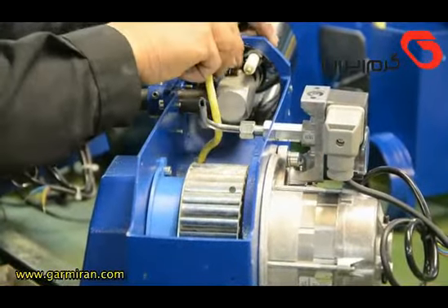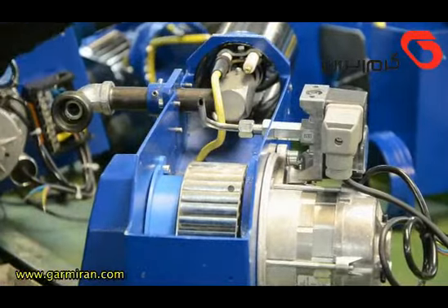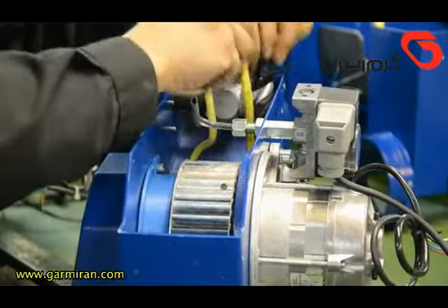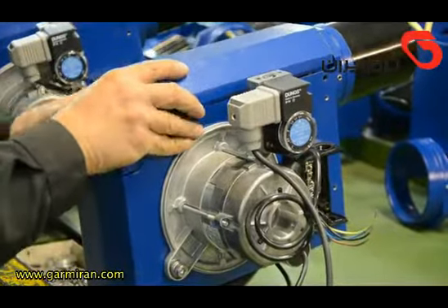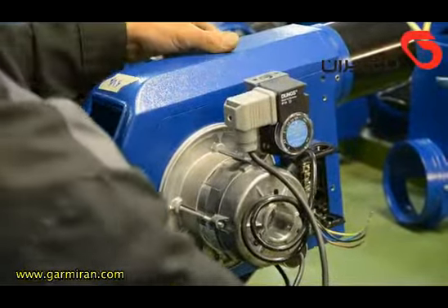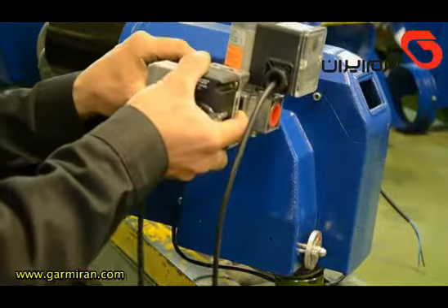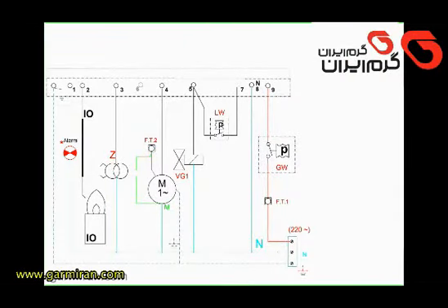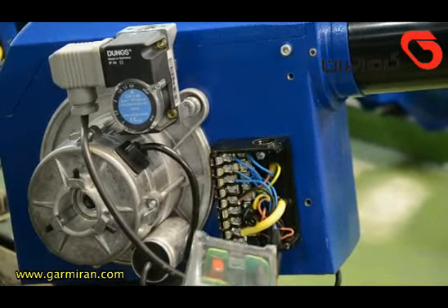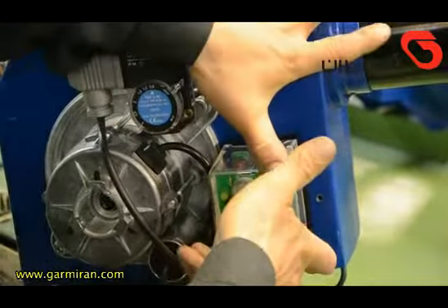Note that disassembly is shown only for demonstration purposes; in factories, production is continuous. The gas solenoid valve is then installed, and finally the wiring system is completed. In the last wiring stage, the relay is connected to the relay base.